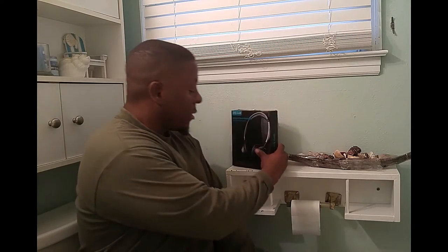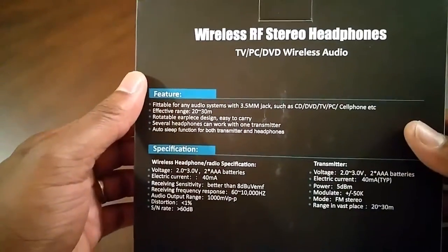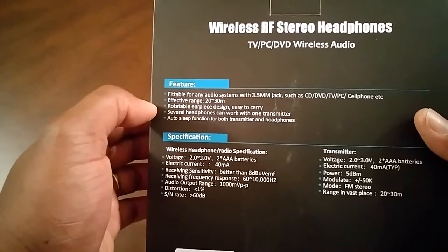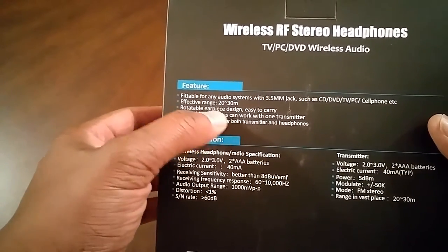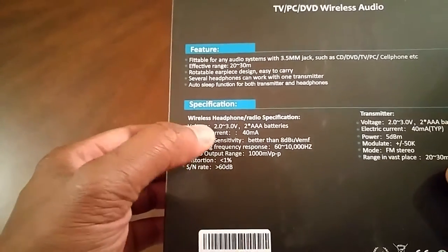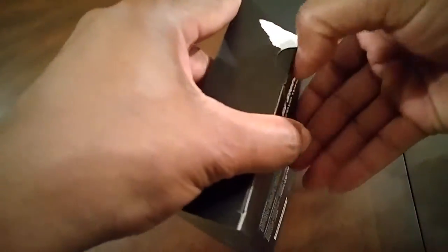Let's see what's in the box. Here we have the Jelly Cone Wireless RF stereo wireless system. You can see the headphones on the front cover and some of the features: it's compatible with audio systems via 3.5mm jack, and has a range of about 20 to 30 meters. You can see the specifications — wireless headphone radio. You're going to need two AAA batteries for the headphone and two AAA batteries for the transmitter.